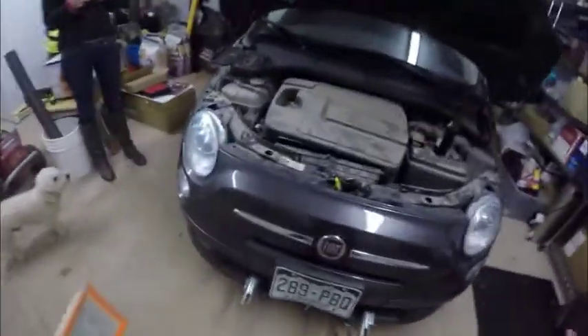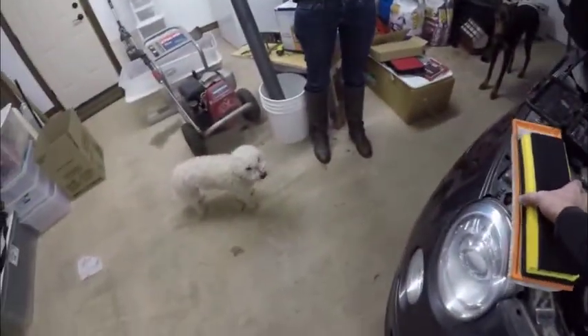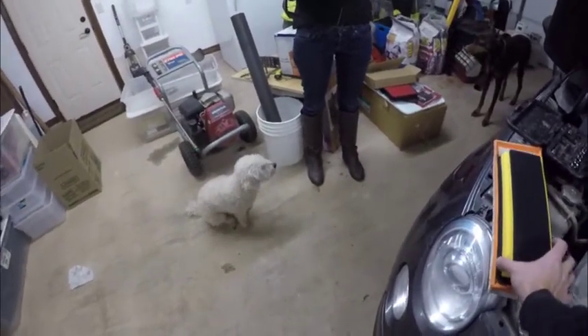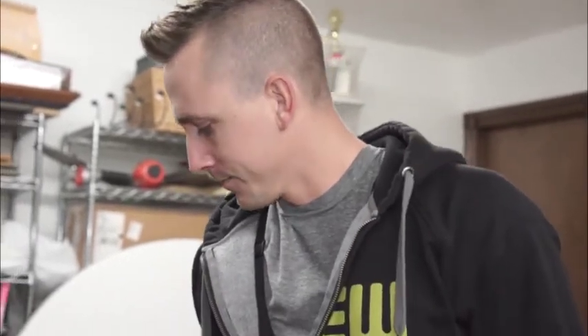Now we're about to learn a lesson, Stephanie. You brought the wrong filter. So Amazon does not do a very good job at filter sizes. We need a different filter because I don't think that one's going to work very good. Don't trust Amazon's car selector thing. I guess we'll go up to O'Reilly's or something — just bring the other one.